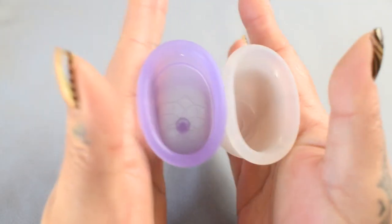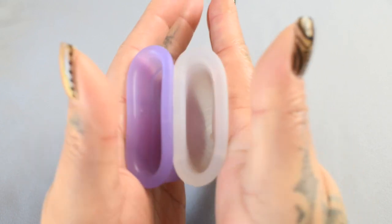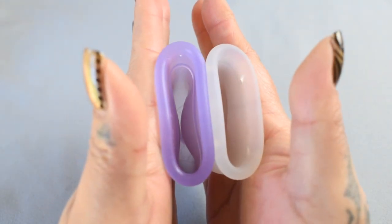Here is the inside of the Venus cup, and the inside of the Lena sensitive. Again, these are both the large sizes.